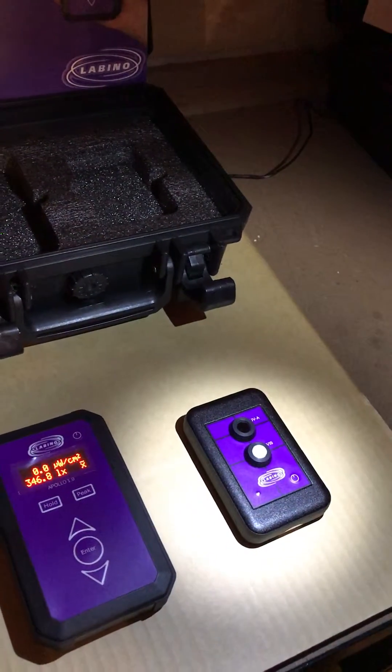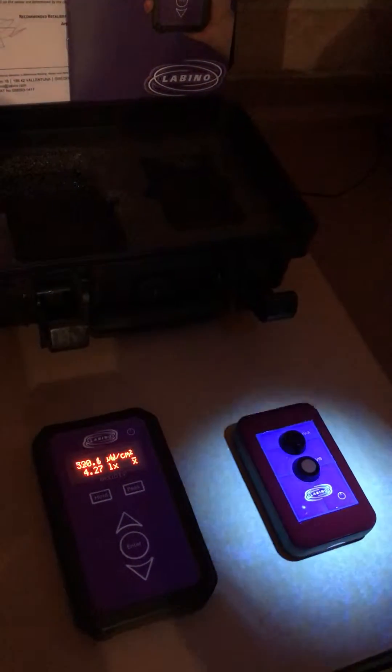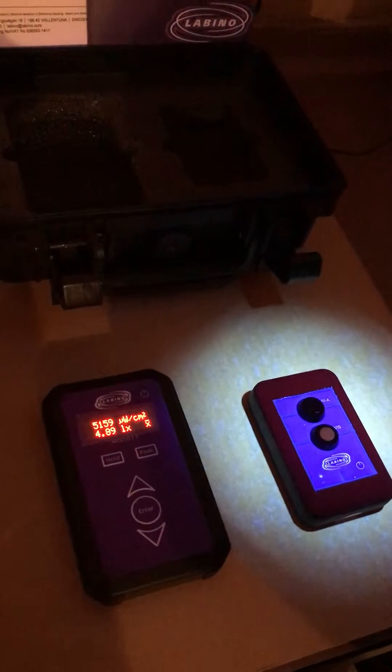Here we can see the visible light being measured, and now we'll move to the UV light being measured.